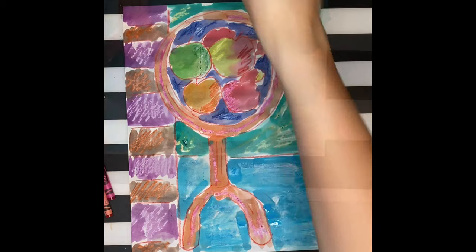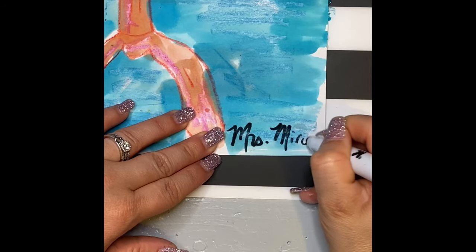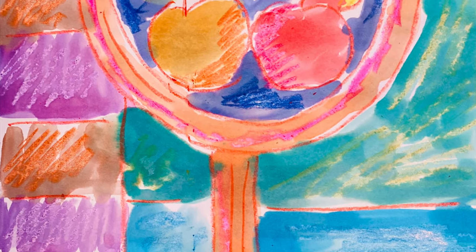And there you have it, all done! When you're finished, don't forget to sign your name at the bottom and snap a pic. Upload it online when you can. Bye guys, have fun!